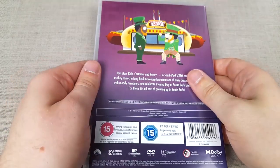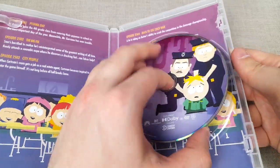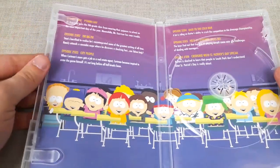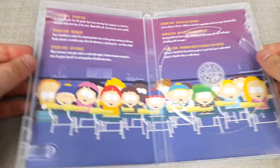Removing the slipcover, the artwork does remain the same beneath. Opening the case, we have just a single disc with Butters prominently featured, containing all six episodes of season 25, and there's a great shot of all the kids in the classroom wearing their pyjamas.